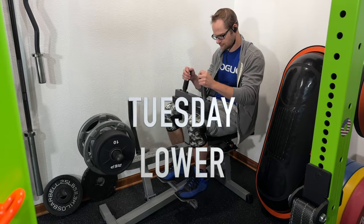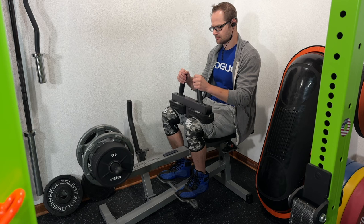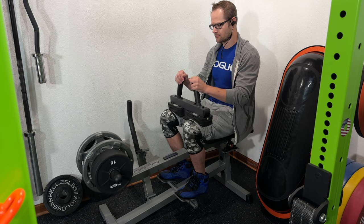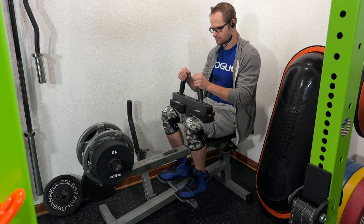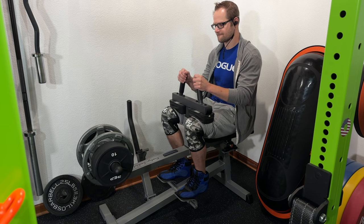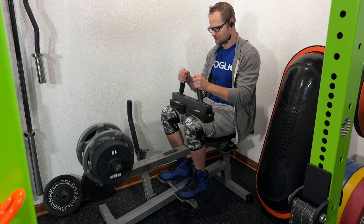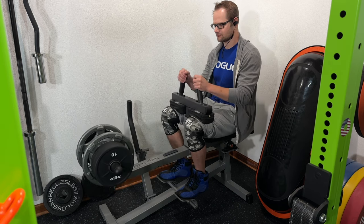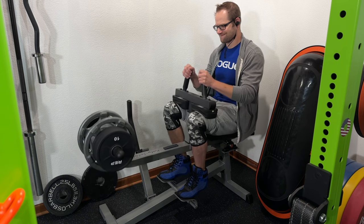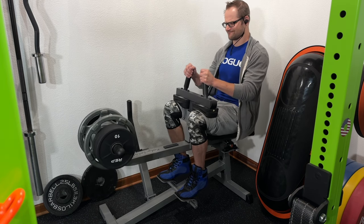Calves are a priority for me this time — I've been irritated by these wannabe calves. I was having issues behind the knee where training calves would cause a cramping-type feeling that forced me to stop before failure. So I backed off the weight about a month and a half ago, starting with 25s and 10s on each side, doing about 30 reps, and built myself up from there — still not super impressive, but a hell of a lot better.